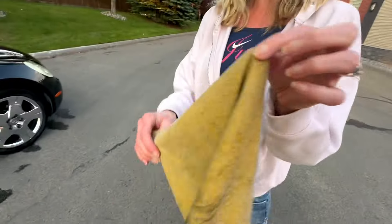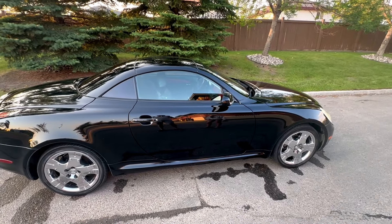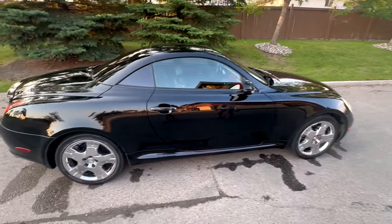We just washed the car and shammy-dried it. The thing we're going to do is see if it looks that much different when we polish it, because this is just the wash.